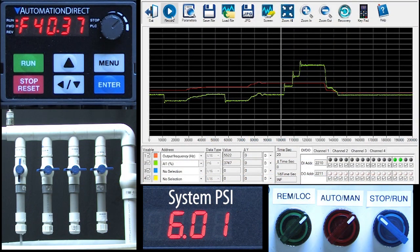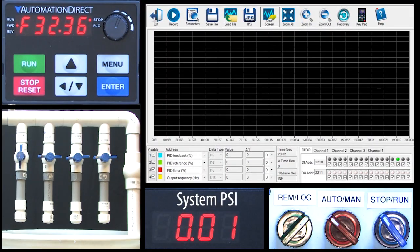In part 1 we saw that our system was capable of maintaining 6 psi regardless of how many valves we opened. All we had to do was keep adjusting the motor frequency to compensate for the pressure changes. In this video we'll tell PID to do that for us.